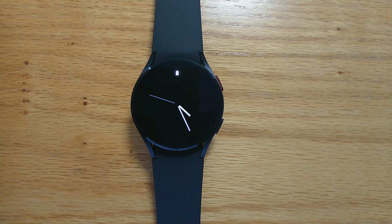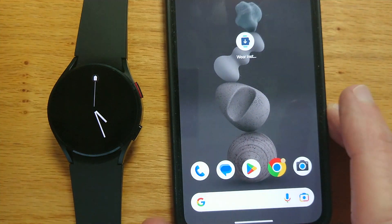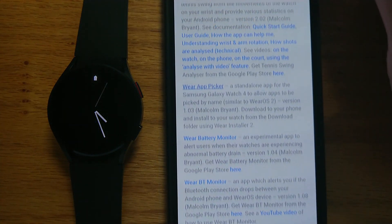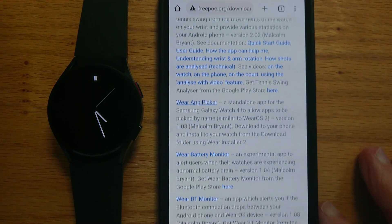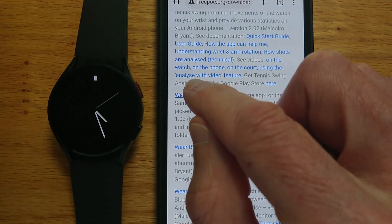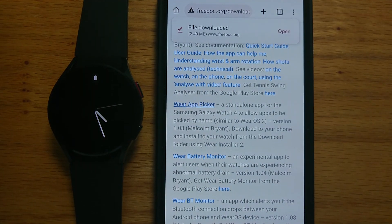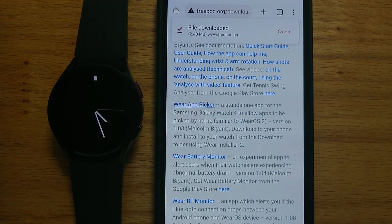To demonstrate, I'm going to download my WearAppPicker app from the Freepoc website and then we'll install it on my Galaxy Watch 4. So let me bring in my phone and let's open Chrome. We're on the Freepoc website and here is WearAppPicker. If I tap on that, I get a message to say that the file's been downloaded.